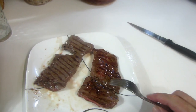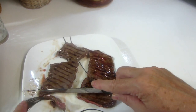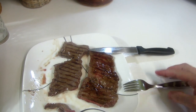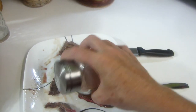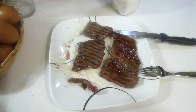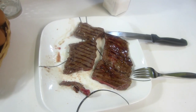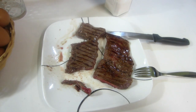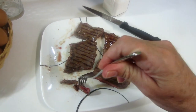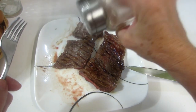Mmm, it has a nice taste. It has that nice gamey taste that I'm used to. The steak itself is a bit chewy — it's not as soft as say a tenderloin, which tends to just melt in your mouth. That's my experience of it. That said, it's not as chewy as brisket. Definitely needs salt.